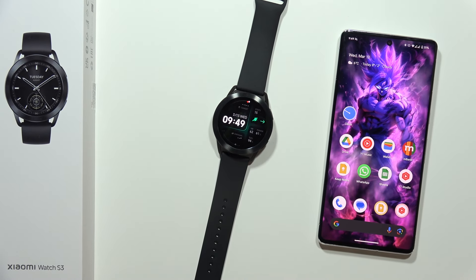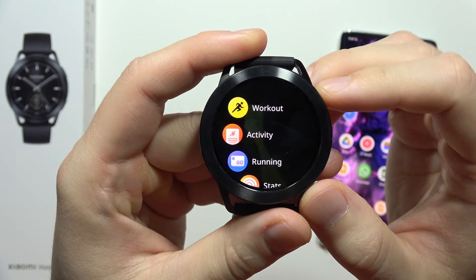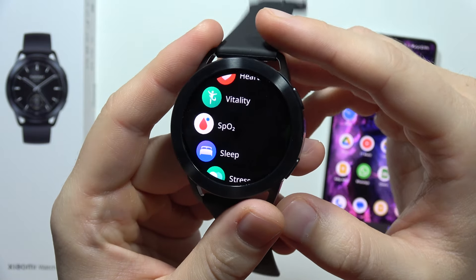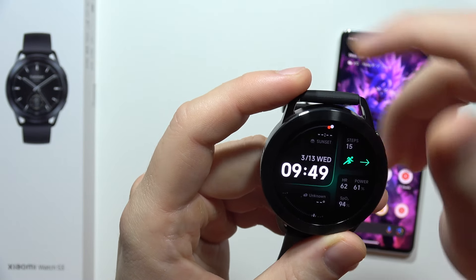Hey, if you wonder if you can measure the blood pressure on the Xiaomi Watch S3, unfortunately there's no way to do this. You can only measure — let me show you — it's actually the SpO2, so that's the blood oxygen level, but there's no way to measure the blood pressure.